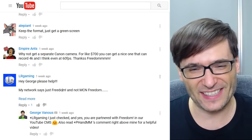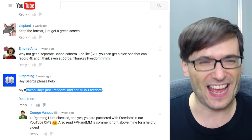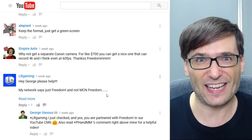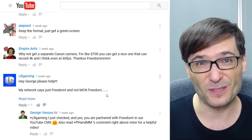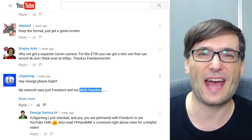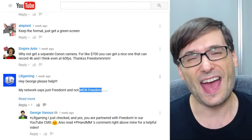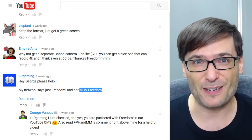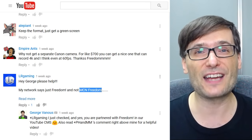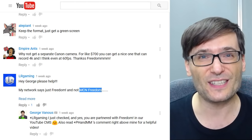LR Gaming said: George, please help! My network just says Freedom and not MCN Freedom. As I explained, it's okay for it to say Freedom — in fact it should say simply Freedom, because we renamed it to Just Freedom. We used to be called MCN Freedom. The reason is we have a Twitter handle at twitter.com/MCNFreedom and facebook.com/MCNFreedom. We also have youtube.com/MCNFreedom, but we were able to get youtube.com/Freedom. So that's why we renamed everything on YouTube to simply Freedom.